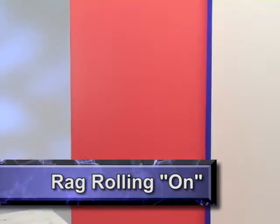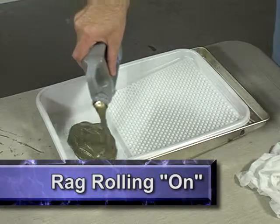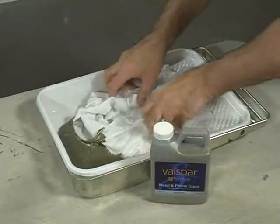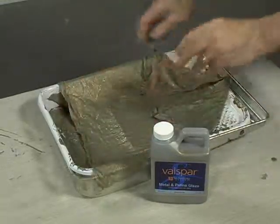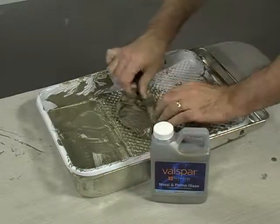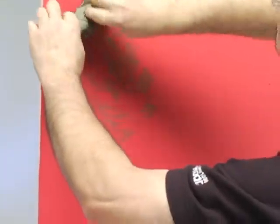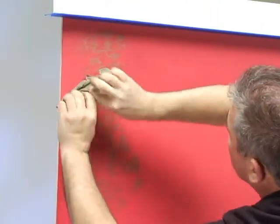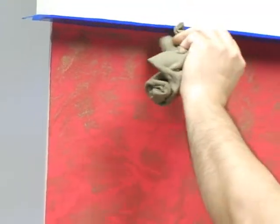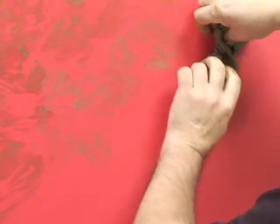The rag rolling on technique is achieved by the manner in which the glaze is applied to the surface. Begin by pouring a generous amount of glaze into a paint tray. Using an ordinary lint-free cloth, dampen the rag, then thoroughly saturate the rag in the glaze. Fold in all of the corners of the rag and roll it into a cylindrical shape with lots of creases and folds. Start in the upper left-hand section of the wall and roll the rag in random directions, continuing until the rag needs to be resaturated with glaze. In corners and at wall edges, the rag can be dabbed to distribute glaze in those hard-to-reach areas. Be sure to position the rag so that it doesn't unroll as the glaze is being applied.